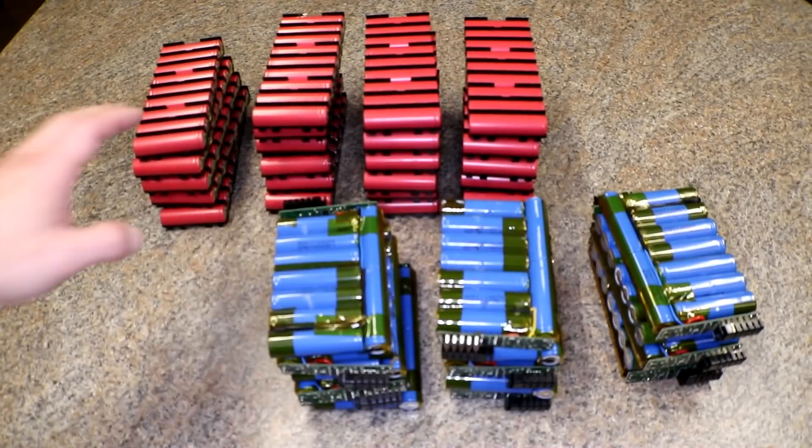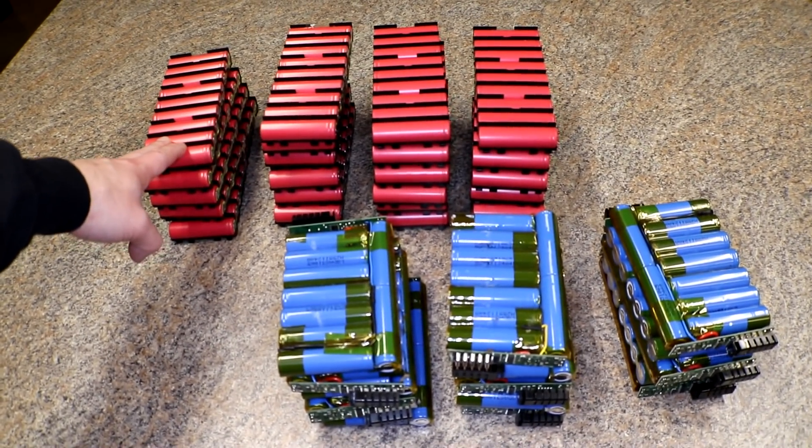What's up YouTube, this is just going to be a quick update on what's going on here at my house. We're a little busy at work so the videos are a little slow coming out, but I am tearing apart more packs — I've been tearing apart a lot of these guys.